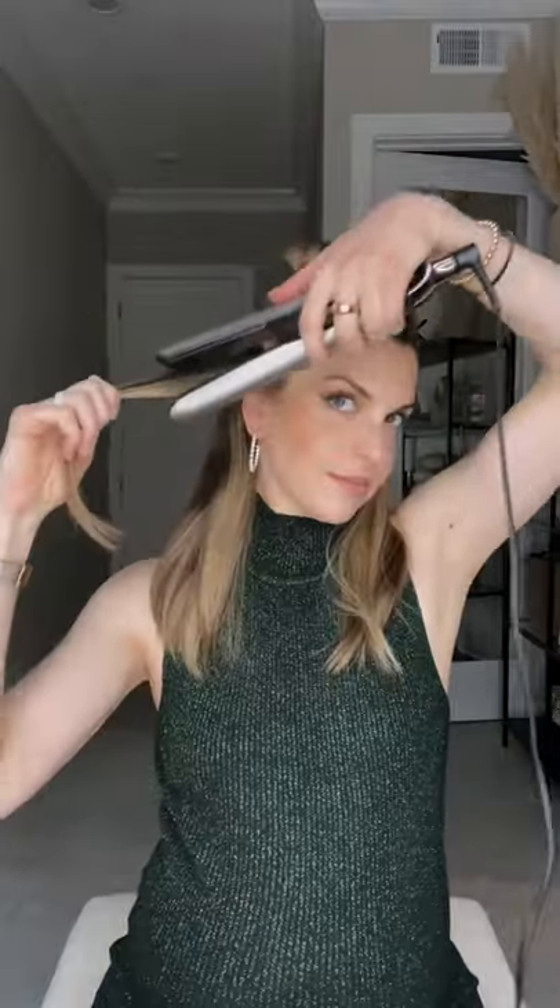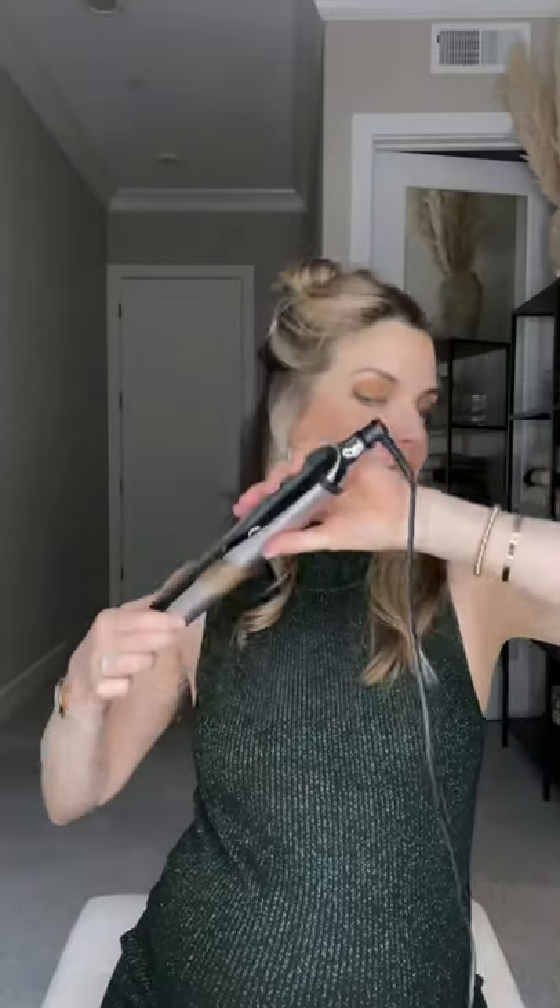It's best to work in layers. Place the styler at the root pointing downwards. Rotate the styler half a turn away from the face. Press down and glide the styler downward. Repeat on every section of hair.